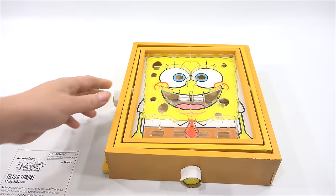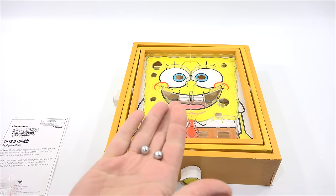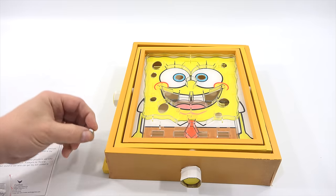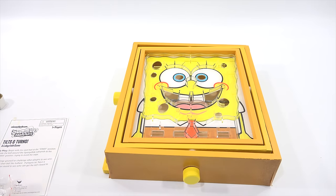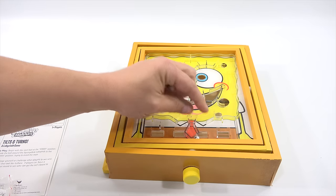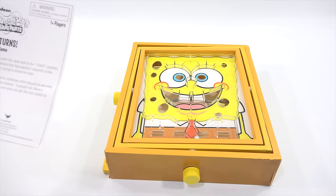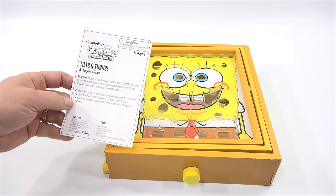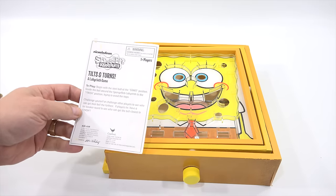They give you an extra ball so you don't have to worry about if you lose one. Let's hope we don't lose one - they're pretty small, smaller than most labyrinth games I have played. Let's leave one out here. Here's my handles, and here is my start. Challenge yourself or challenge other players to see who can get their ball the furthest. If players tie, have a tiebreaker round to see who can get the ball closest to the finish.